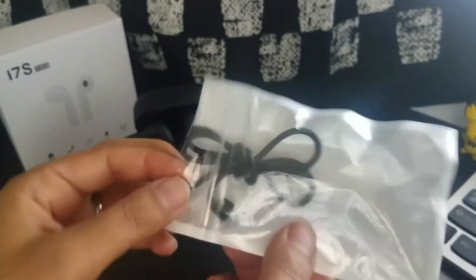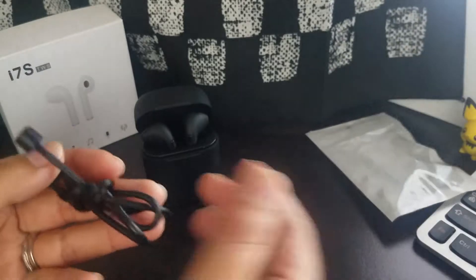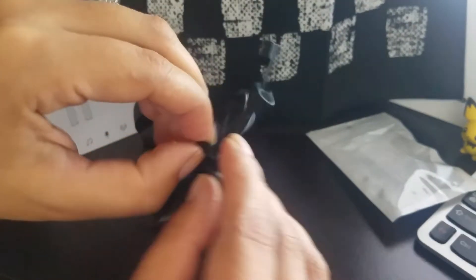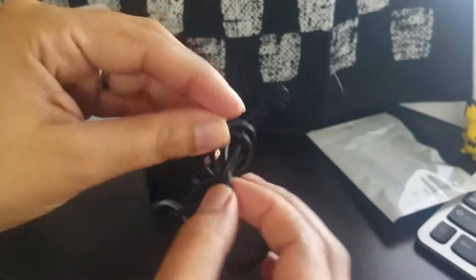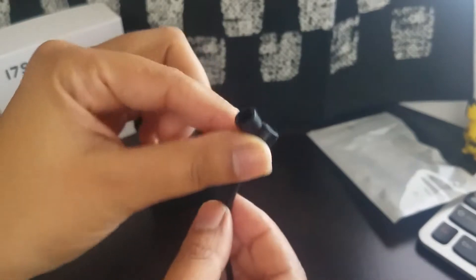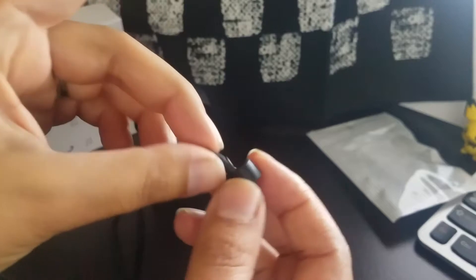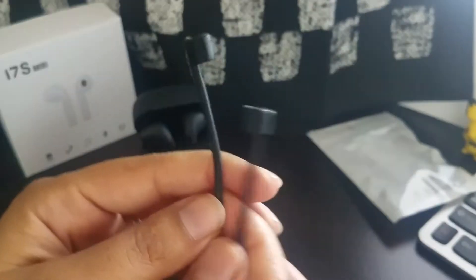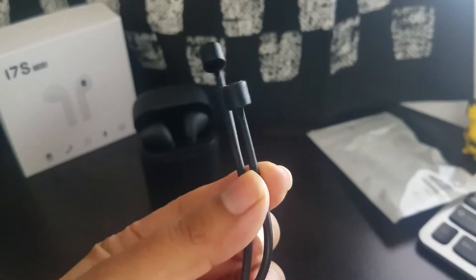Once you open them, there's no manual, there's nothing. The plastic is pretty rubber, pretty thick — almost silicone-y. They're lightweight, not the best material, but they are under ten dollars, so that's why.